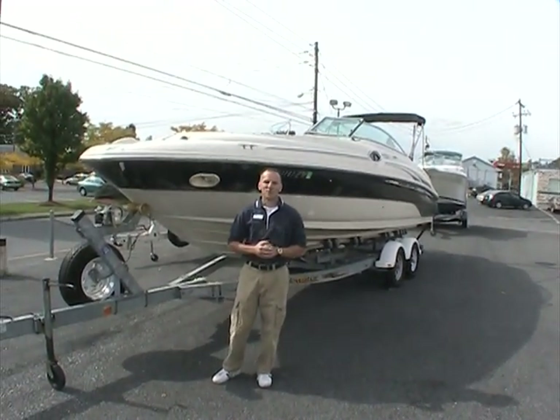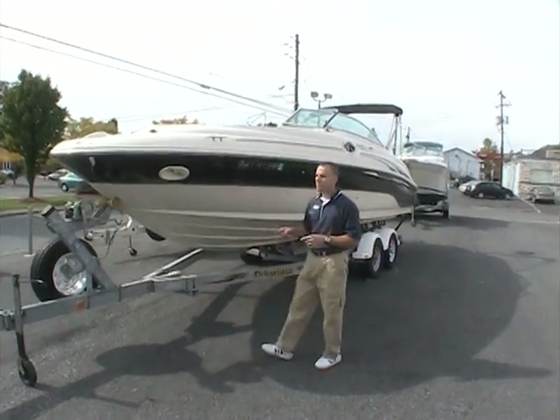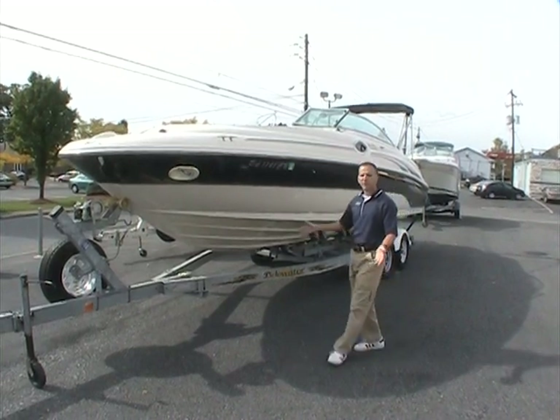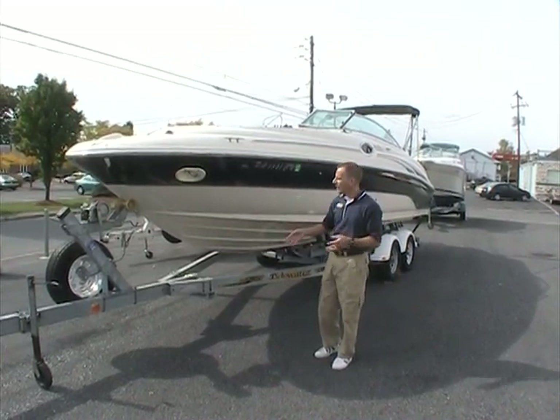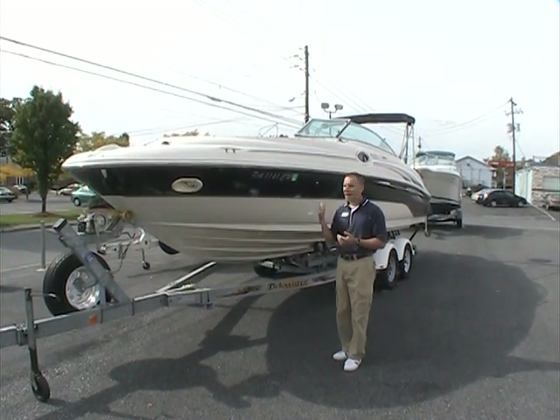Hello and here we are once again at Peters Marine Service. I'm your host Ted and today we have a 2003 Sea Ray 240 Sun Deck. This is indeed one of Sea Ray's most popular models over the years, because it's got so much capability both inside and on the water.